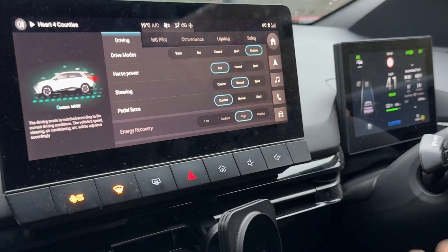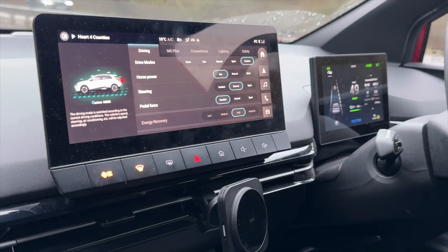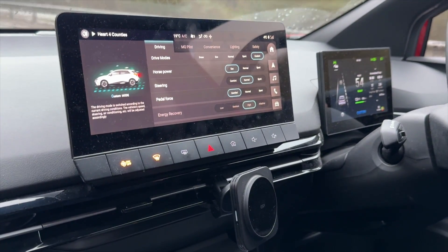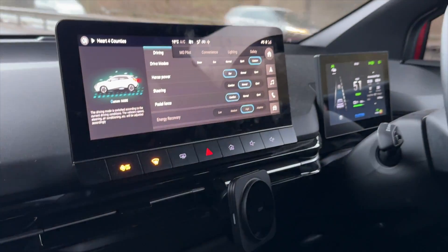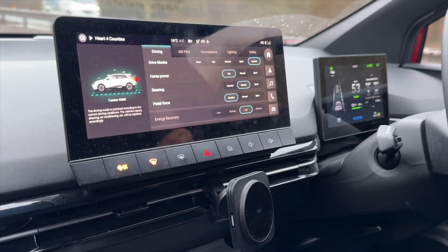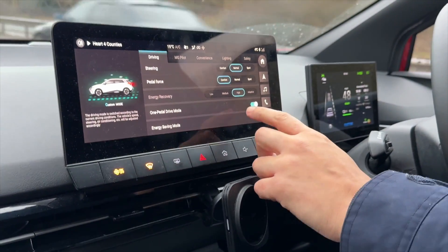If you're using custom mode, you can choose the different horsepower settings, steering, and pedal force. I think pedal force affects the accelerator, but I also find it changes the feel of the braking. In normal mode it's a bit harsher, sport is also harsher, but comfort seems to be a nice balance.